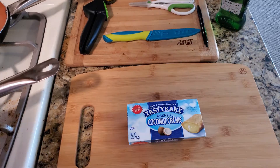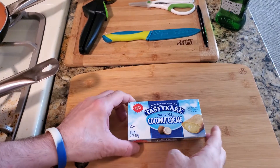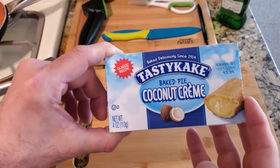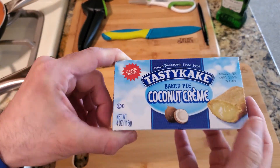Welcome back YouTube to another food review and taste test. This is the Tasty Cake Baked Pie Coconut Cream. This is a snack pie, classic recipe.